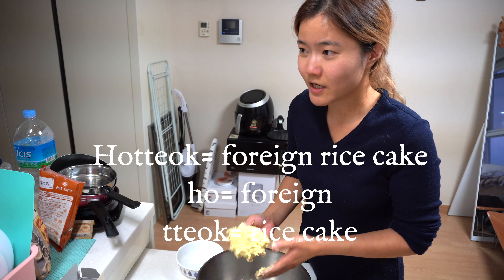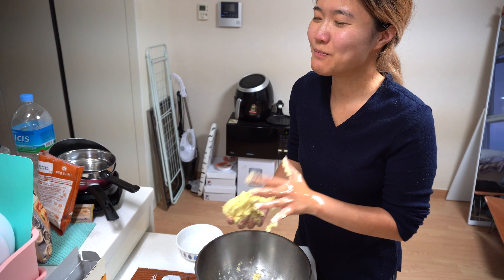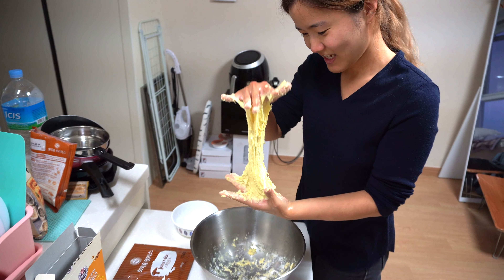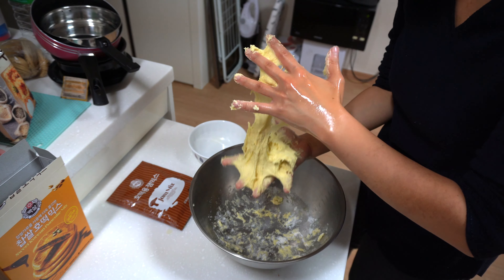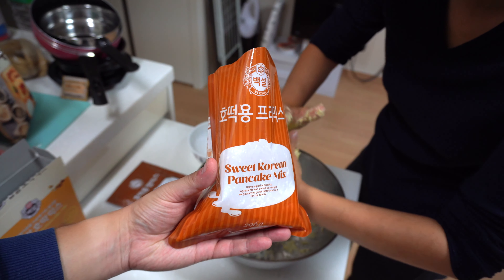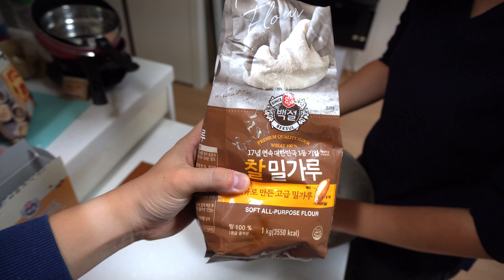Do you like hotdok? I love hotdok! Nowadays in fall and winter, this weather is getting cold and I think this weather is perfect for hotdok. Hotdok is basically a foreign rice cake — it came from China originally. Hotdok is kind of a Korean traditional food, very historic. I heard the basic form of hotdok is from China. And it's also really good food to eat when you're stressed, because it's sweet.